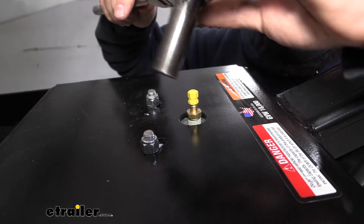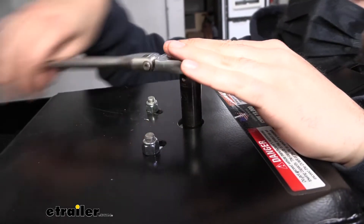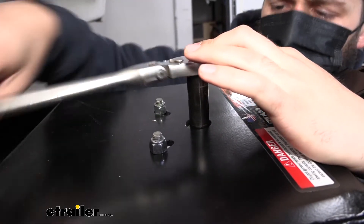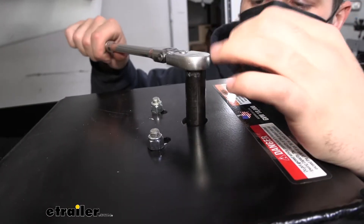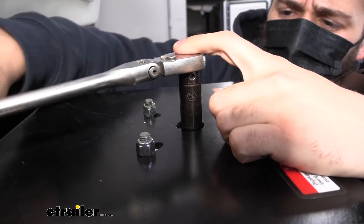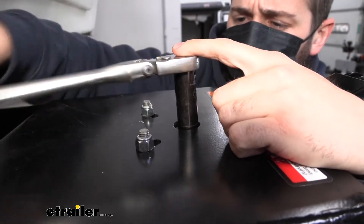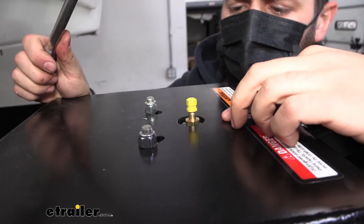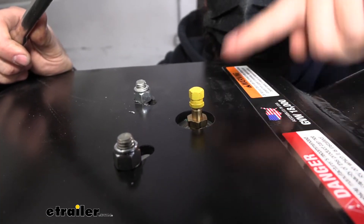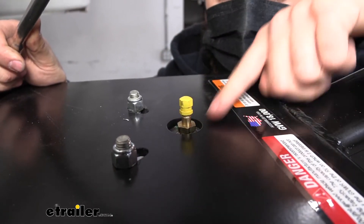Once you get a couple turns in you shouldn't be able to turn it anymore by hand, so we'll switch over to our wrench and begin tightening it. There isn't an exact torque value for this — it's going to be more or less by feel and also by sight. We're going to give it a couple turns, remove our wrench, and judge how much of the threads are into the bag. I eyed the factory one to see how much they had tightened it down — they went on quite a few turns, so we're trying to mirror that. All the thread locker is on the threads there, so it should seal up nicely.